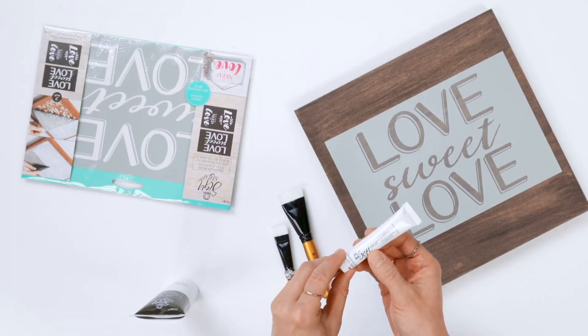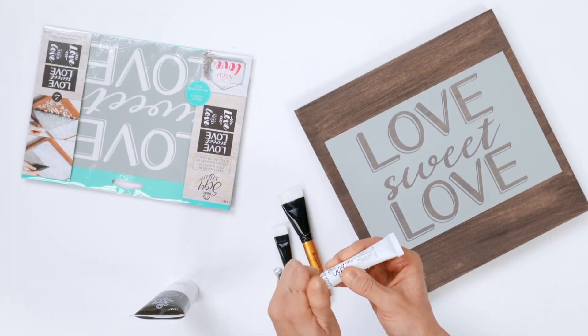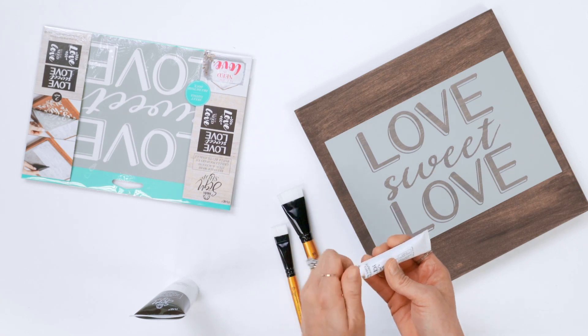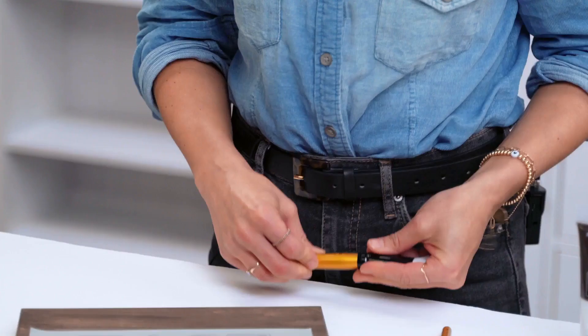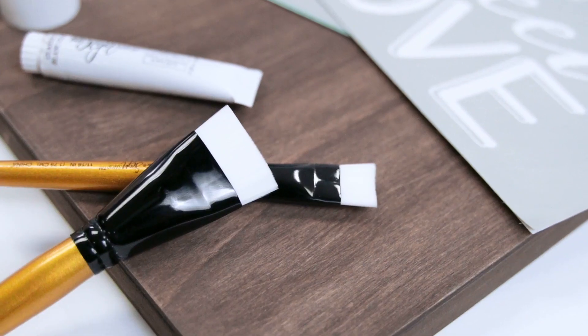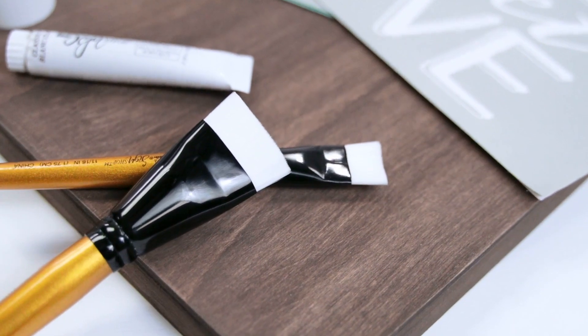Once you have that lightly pressed down, we are going to use our smaller tube of acrylic stencil paste — again, just white — and there are two ways you can apply this paint to achieve your look. One, you can just place it on a paper plate or whatever you have handy. We're going to be using the paste brush. These brushes and all our tools were designed specifically to work so well with our reusable mesh stencils and the paste. They've got short bristles, they hold a great amount of paint, and they're not going to leave any brush strokes.